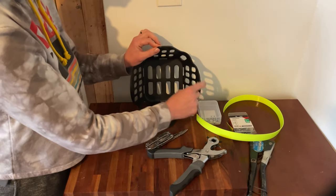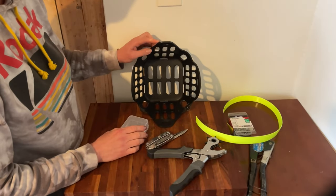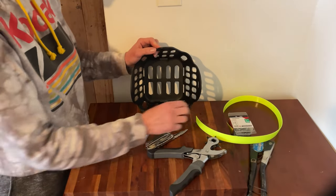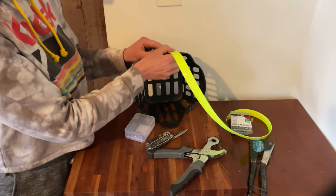You want your Chicago screws to be about — the muzzle is about an eighth of an inch thick — so a little over an eighth of an inch, because you want them to tighten down into your nylon strap.